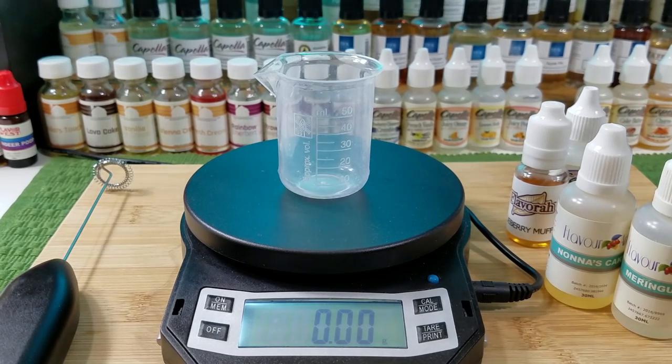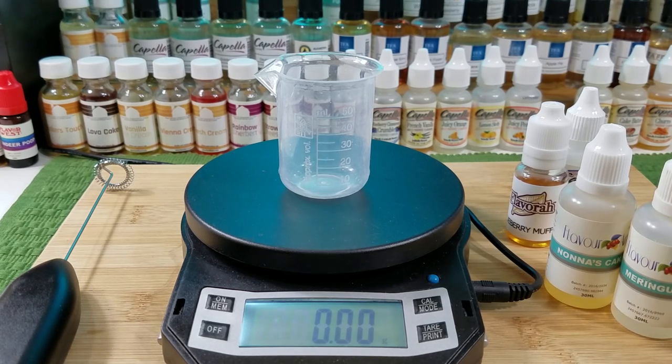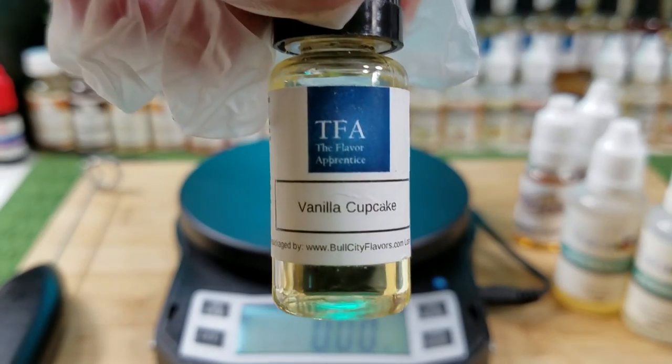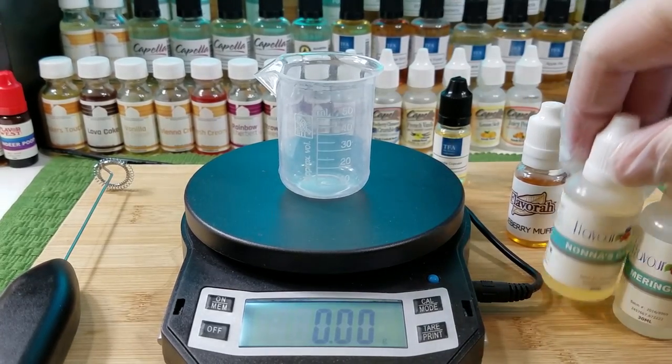I'm going to put some Flavor West Yellow Cake in — I have it in a small bottle because I get a large amount of this. I already know what that smells like. And then how about some TFA Vanilla Cupcake? I think that'll be good for the cake component.